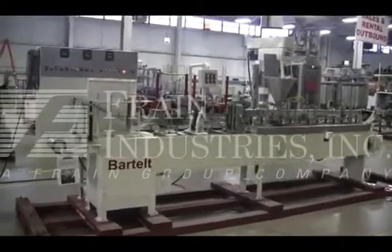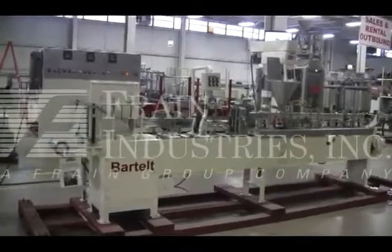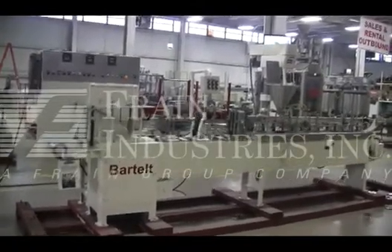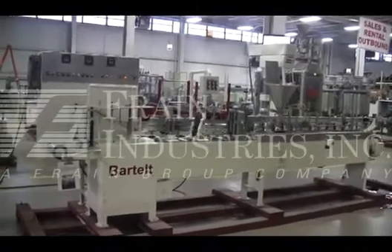Hi, we're the Frame Group Service Technicians at Cyclicrew Bartelt's horizontal form fill and seal machine. Before powering up the machine, it's recommended to read the manual in its entirety. The manual will be placed with the machine when it's shipped.